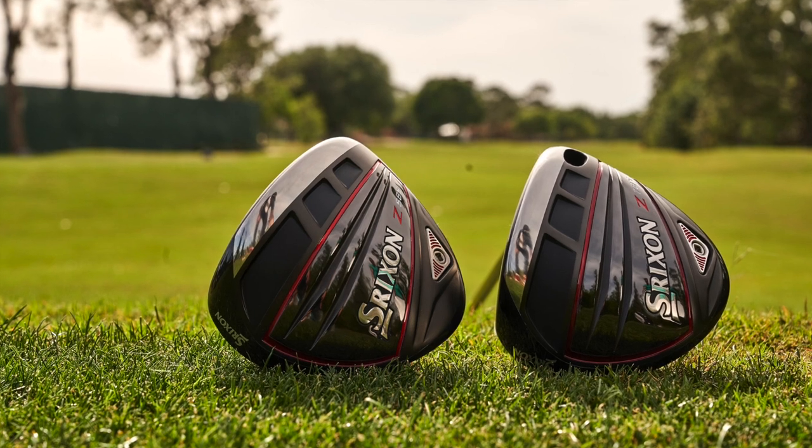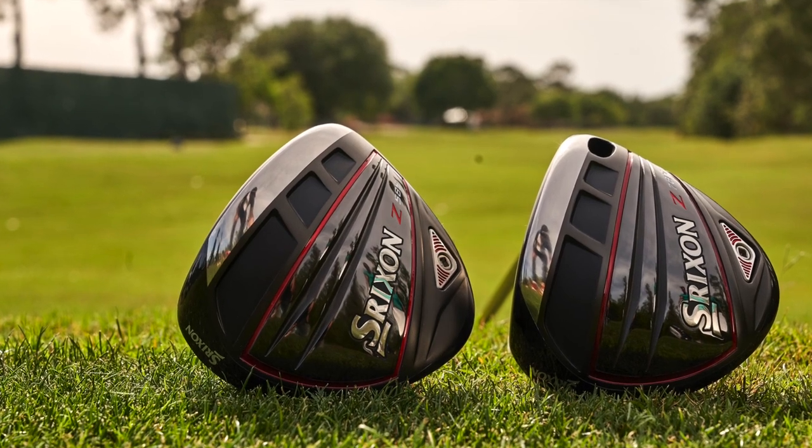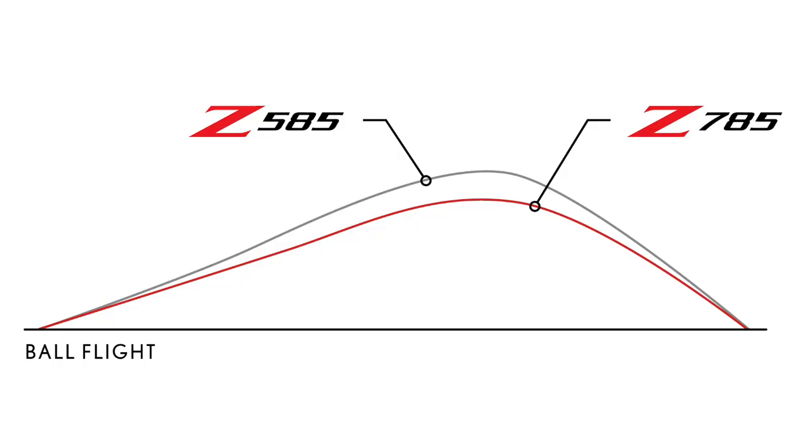I also want to make mention of the shaping. It's got a really clean, classic look at address. It's 460 CC — both drivers are 460 CC — but they look a little bit smaller. What's nice about that, at least for me personally, is when you feel like you have a little bit more of a compact look, you feel like you can work the ball a little bit. I really experienced that with both of these drivers. I felt like naturally I could get it to launch in the air with no problem, and if I wanted to tee the ball lower and flight it down or work a little fade, I had no problem doing that as well.